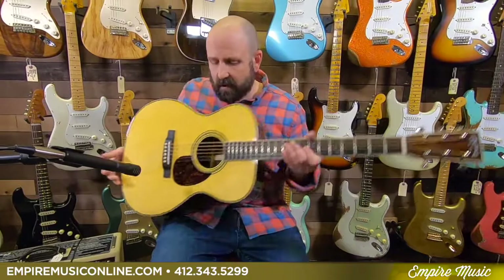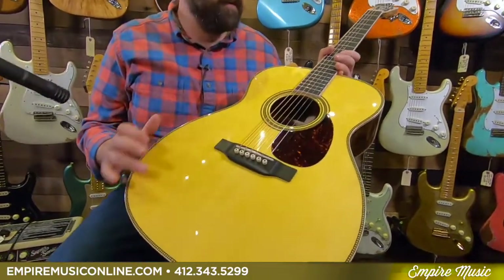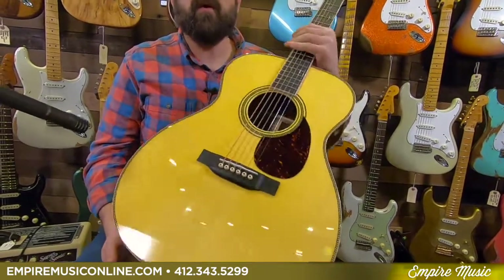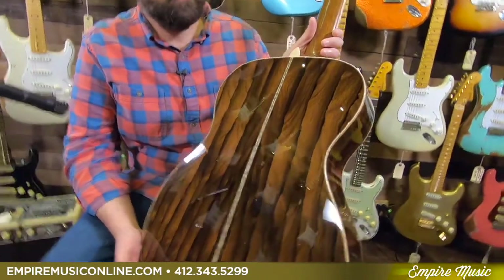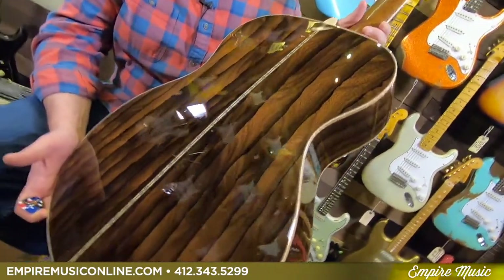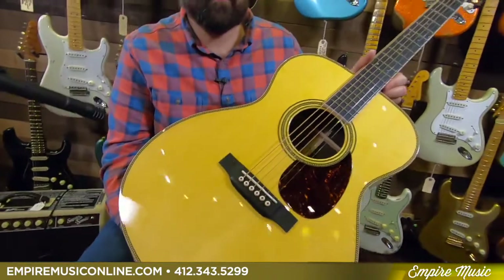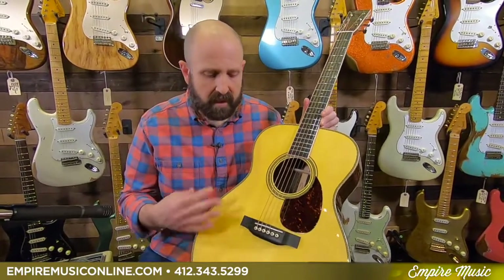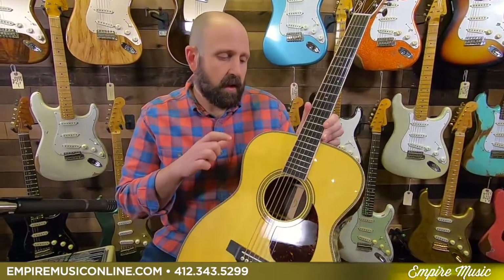Today I'm holding one of the very first ones: this Custom Shop OM 14-fret with an Adirondack spruce top and Ziricote back and sides. As you can see, the Adirondack top has a beautiful vintage toner finish giving it a more aged look, and we have world-class grade Ziricote — absolutely stunning in this OM body shape. This particular one, since there's only one of them, is serial number 2341199. You can find links to this product directly on our website at EmpireMusicOnline.com and in the links below.